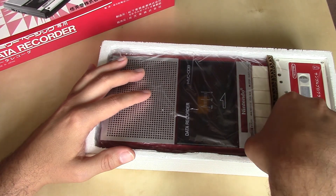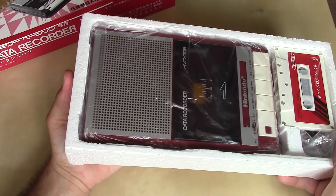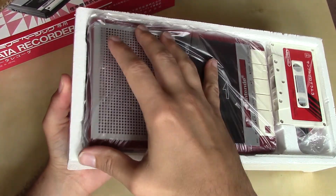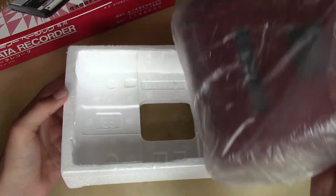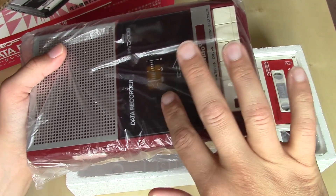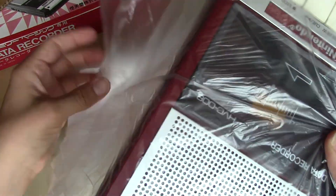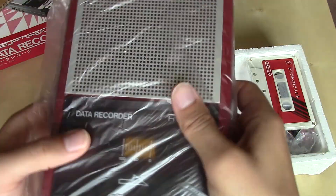Taking out the little cardboard separator piece, there's a hole in the bottom you can use to push the recorder up and take it out. For collector's purposes, if you want to pick one of these up, it did come in a very thin plastic bag. So let's take a look at the data recorder itself.